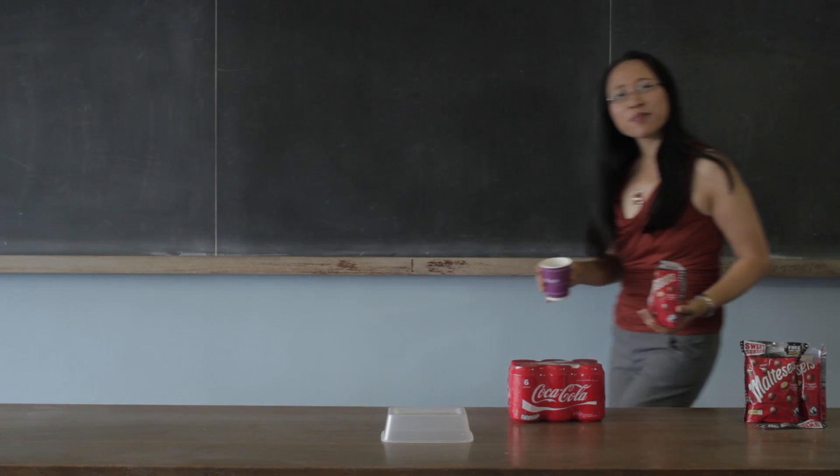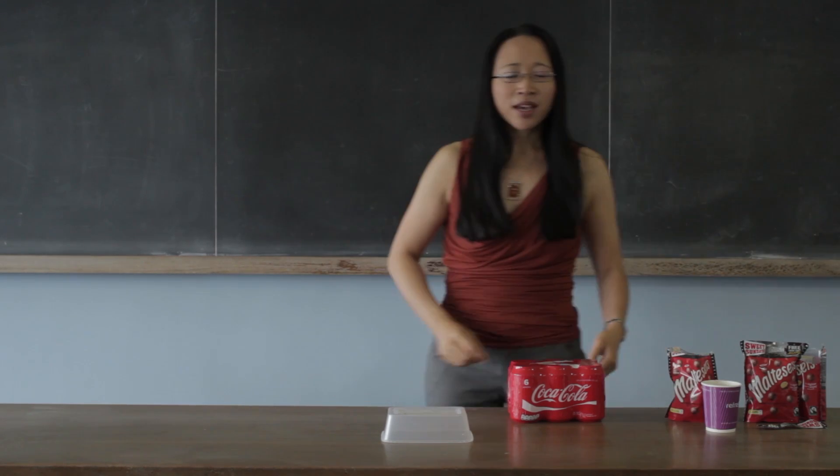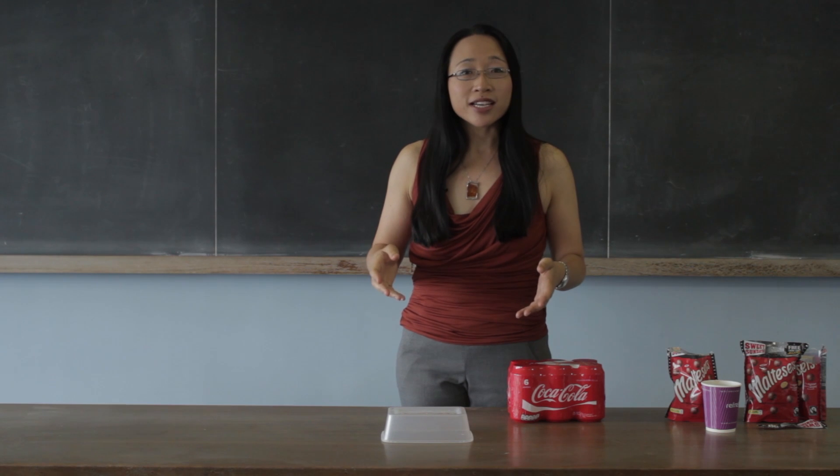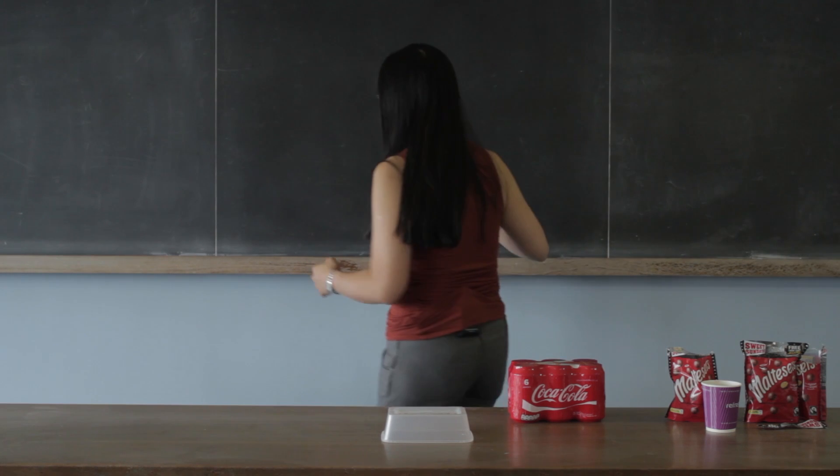Were you counting? I think that was 15. Now this is actually a very serious math problem.